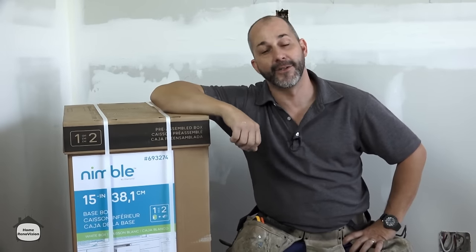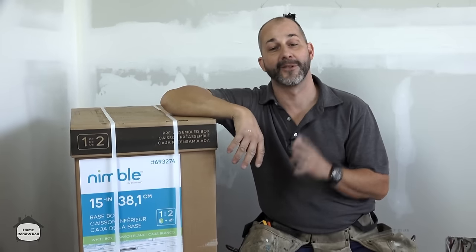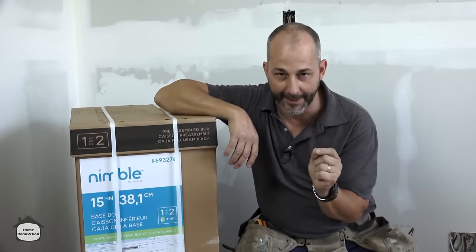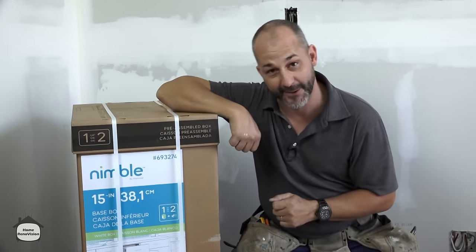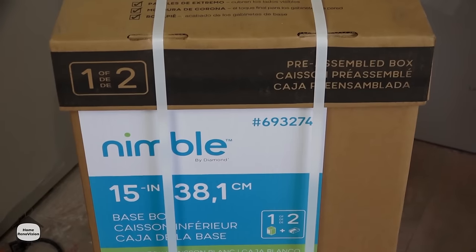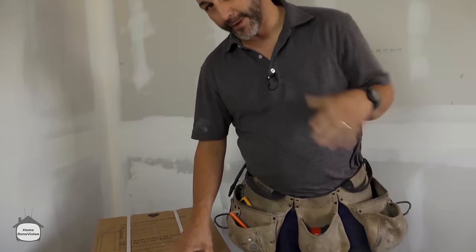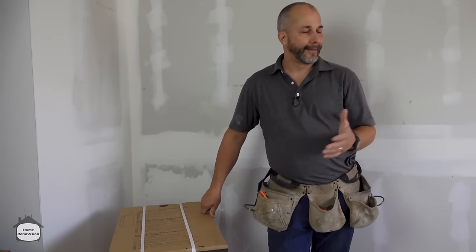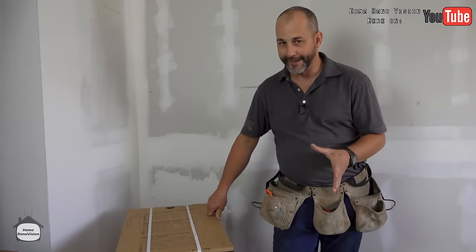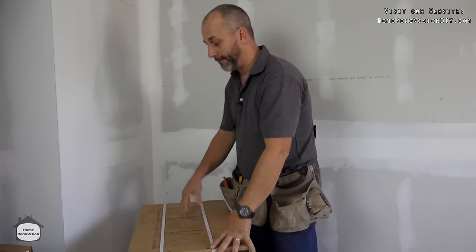In today's video I'm going to teach you how to install some kitchen cabinets. This particular brand and style is going to save you a ton of time and a ton of money. We're here today to install a galley style kitchen, and on one side we're gonna use the Nimble Kitchen product. It's hard to find a good quality cabinet that's in stock and priced right, but this fits the bill.